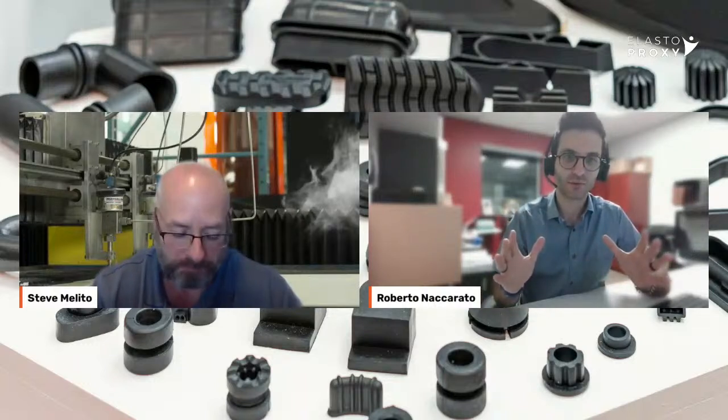I'm the sales and marketing manager here at Elasto Proxy, and today I am joined here with my good friend and colleague, Mr. Steve Melito, who is our content writer here for Elasto Proxy. Steve, thank you so much for joining me here today.